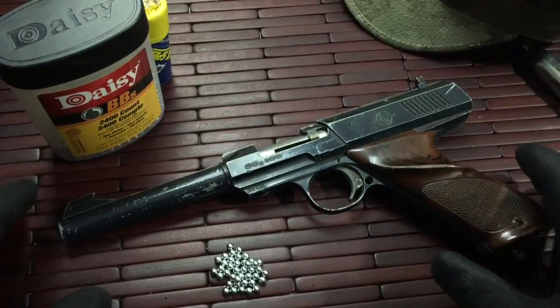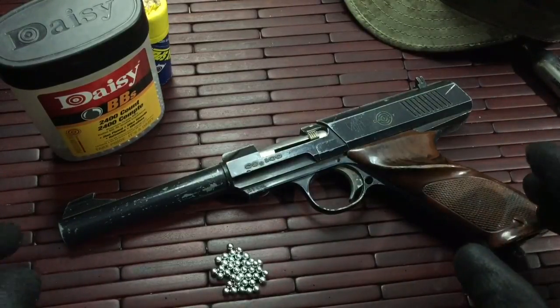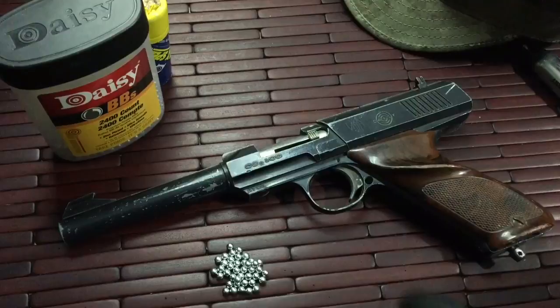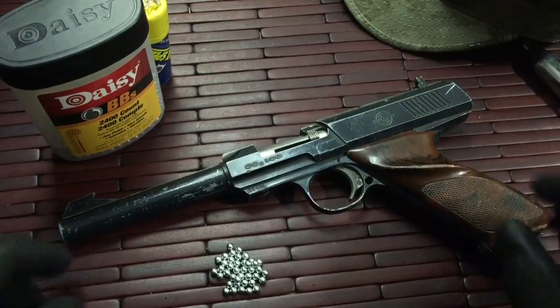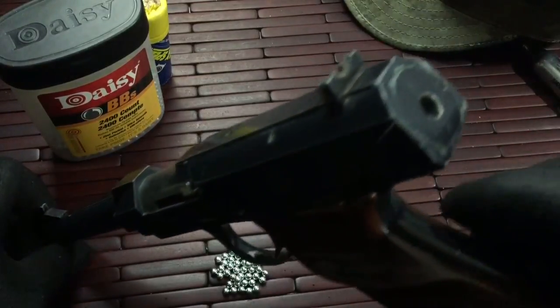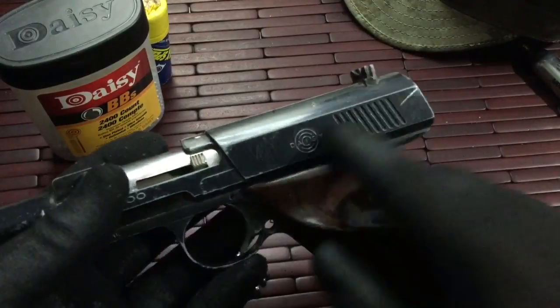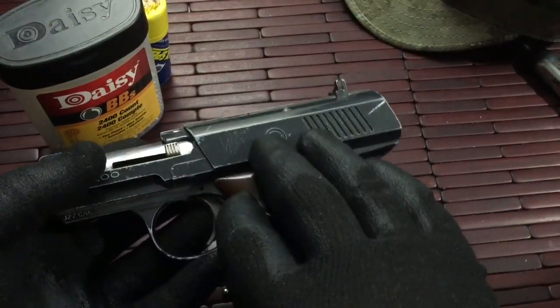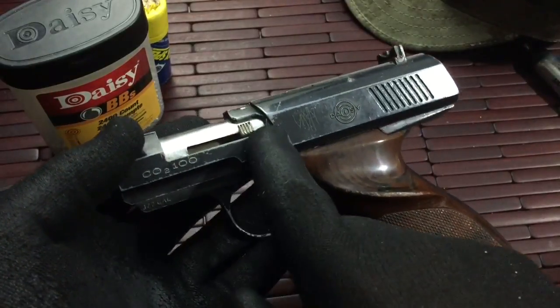This pistol in particular does work and function — I have fired it. It is really neat but it is missing some parts, namely the safety, the little tab on the bottom of the lockdown screw, and on the back end that little plug for the BB reservoir. It will hold up to 200 BBs in the reservoir.